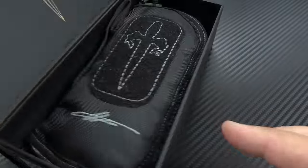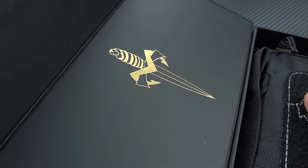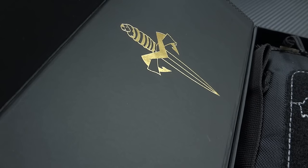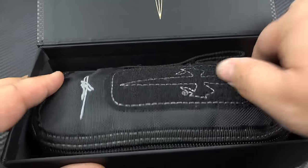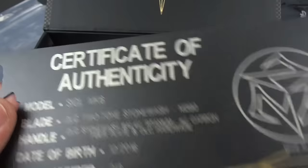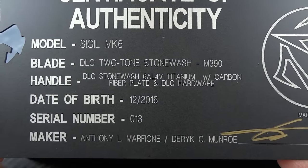We get the magnetic flap opened up. Inside is the Marfione dagger. It's important that you look for the dagger symbol on these because they just started releasing a Microtech production version of the Sigil Mark VI. So the first indication of which one you're looking at when shopping online will be the dagger versus the claw — the claw would be the Microtech version. Inside is the zippered case, and you get the microfiber cleaning cloth with the Marfione dagger embossed into it. Then inside this plastic sleeve is your Certificate of Authenticity: Sigil Mark VI DLC two-tone stone wash finish, M390 steel. It was birthed in December of 2016, and it's number 13.